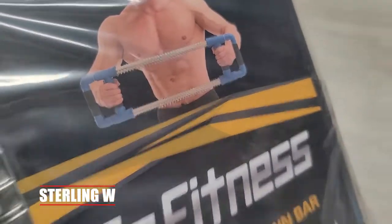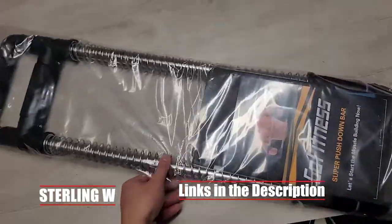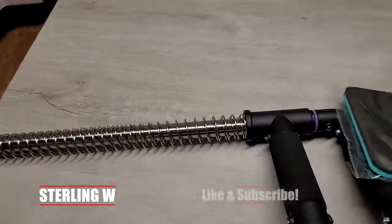Hey guys, it's Tony W. I just got myself this Go Fitness Super Push Down Bar. This is the 70-pound version. There's also a 90 or 100-pound version, but I figured I'm going to try out the 70-pound first.